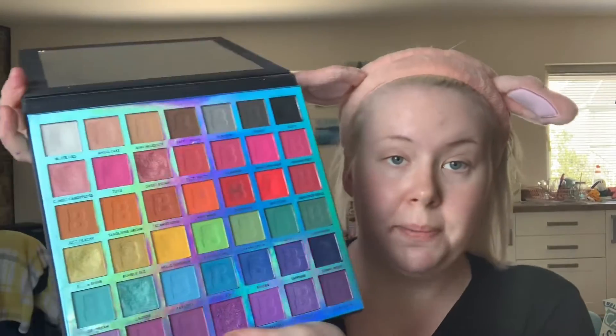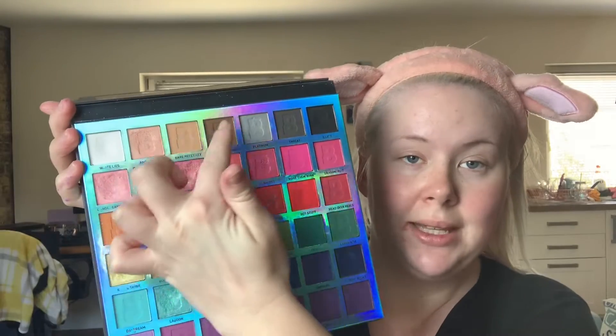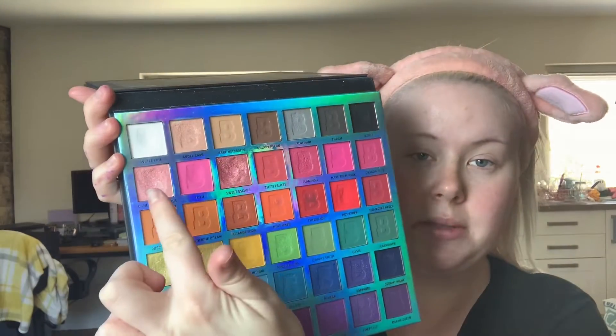I'm definitely gonna do a thinner foundation today. I'm gonna use my EYN bright palette — my favorite — and I think I'm gonna try and stick to the top row, particularly these two, and maybe using Sweet Escape, or candy floss, just as browns and pinks and beiges for a bit more of a natural look on the eye.